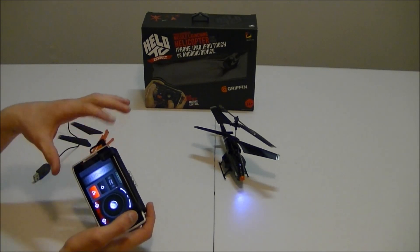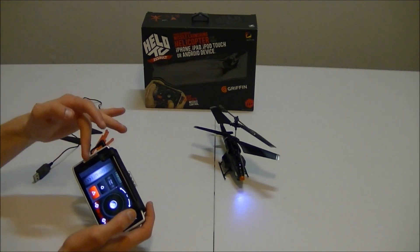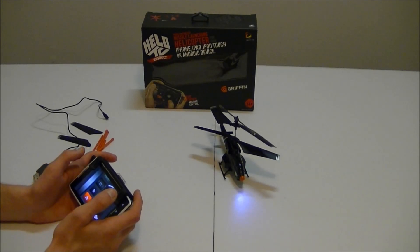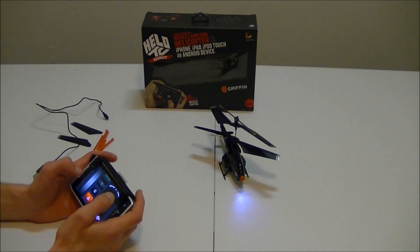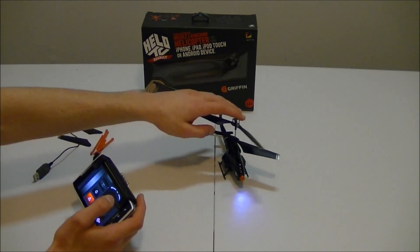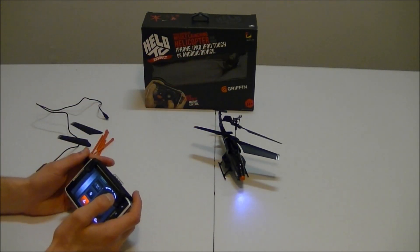It does have a safety feature where it only lets you go to half throttle at first. If you are new, go ahead and do that — it's not going to let you actually take off, you can just kind of slide around on the floor. But it's going to save you from breaking some blades. I actually already broke one of the connecting rods — it came with spares, but still. It saves you from replacing parts.